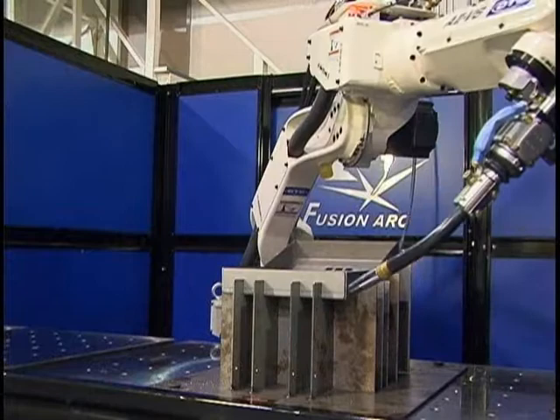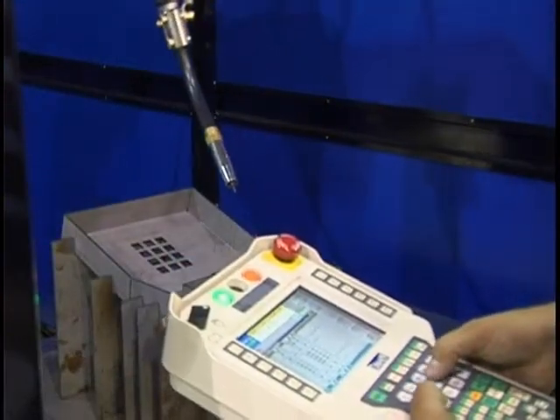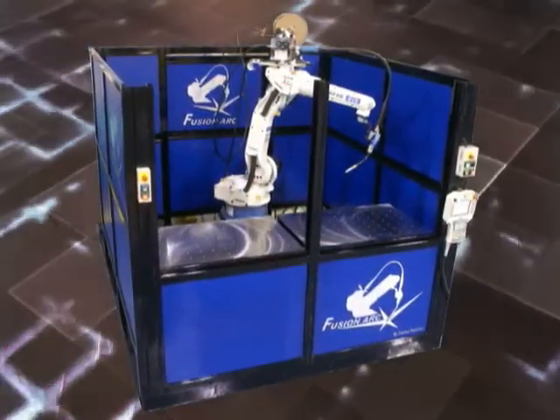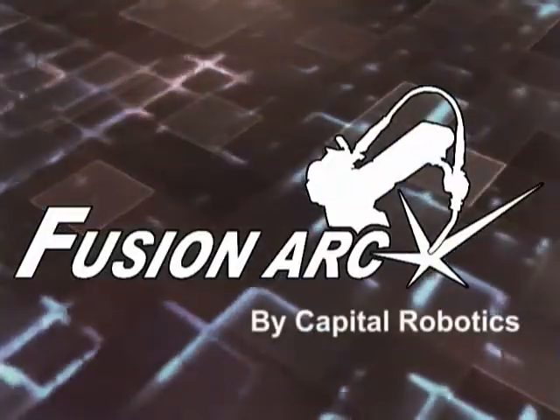Together with the fastest robotic manipulators in the industry, ease of programming, and modular cell design, the FusionArc cell by Capital Robotics is the perfect match for any robotic welding application. The FusionArc Robotic Weld Cell by Capital Robotics.